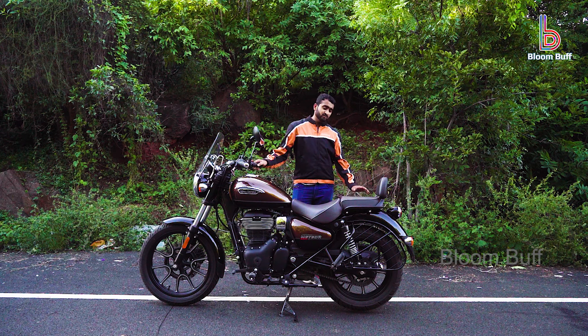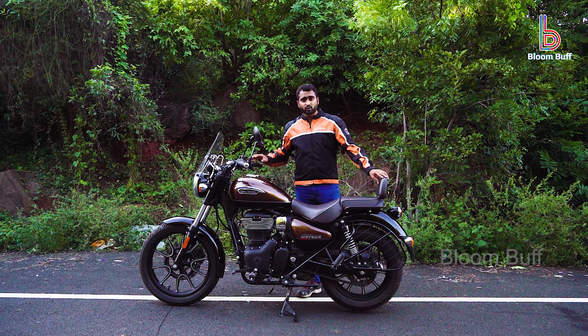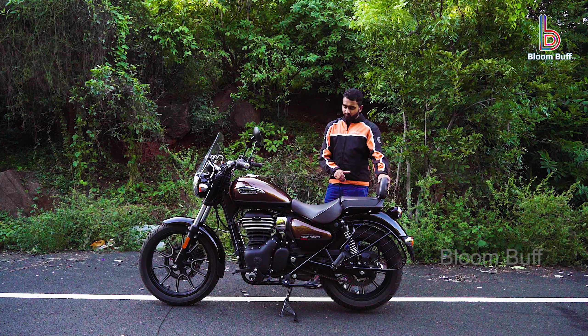You can see the vibration at top speed. The rear wheel is 140x90, 17 inches. This is the first Royal Enfield with a 140mm tire width. The Interceptor is 130mm, but this one has 140mm for the first time.